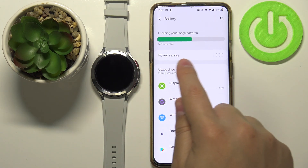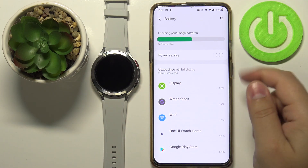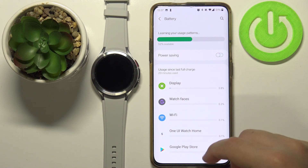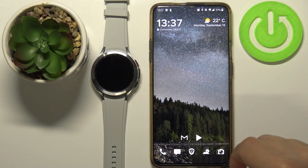At the battery level you can see that the power saving option is available, and we can enable it by tapping the switch like that, and disable it by tapping it again. And that's how you enable the power saving mode on this device. Thank you for watching. If you found this video helpful please consider subscribing to our channel and leaving a like on the video.